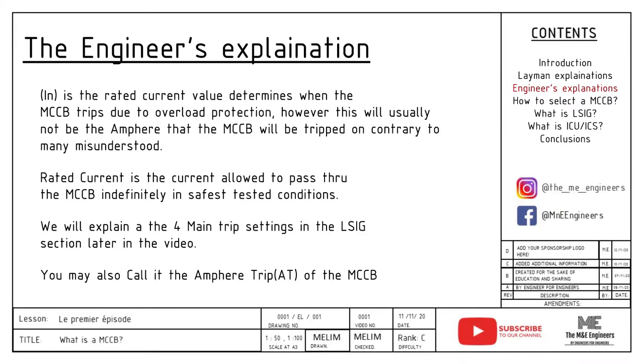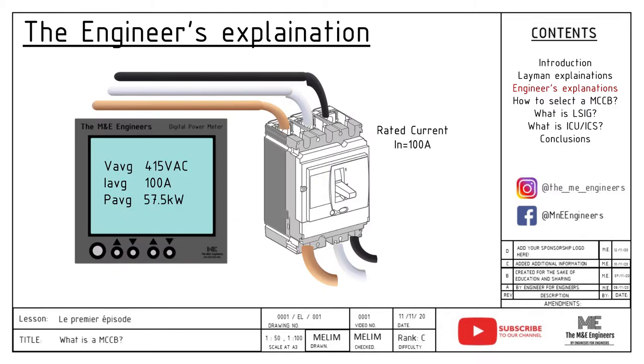IN is the rated current value that determines when the MCCB trips due to overload protection. However, this will usually not be the ampere that the MCCB will be tripped on, contrary to what many people commonly misunderstand. Rated current is the current allowed to pass through the MCCB indefinitely under the safest tested conditions stated in IEC 60947. We will explain the four main trip settings in the LSIG section later in the video. You may also call IN the ampere trip of the MCCB, and it can be found on the face of the MCCB.